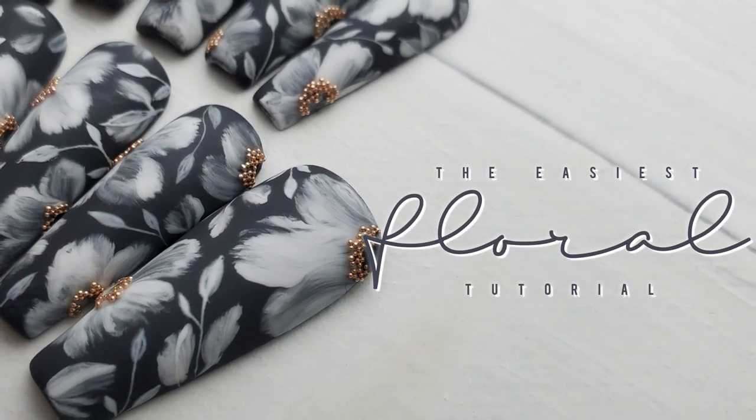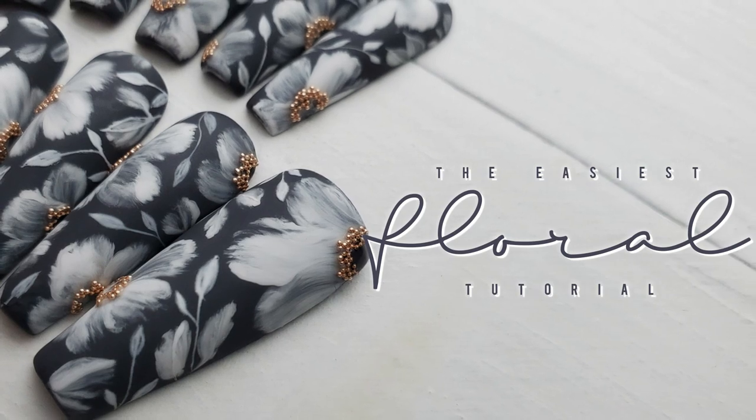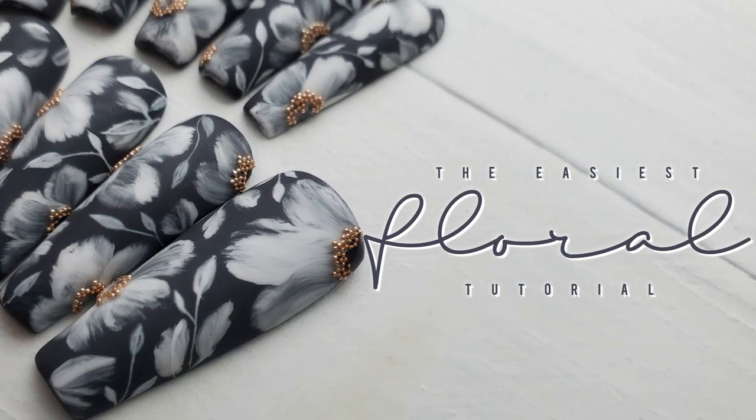If you're new to creating floral designs, it can be a little bit intimidating. But I want to show you just how easy it can be. Here's my easiest floral tutorial.